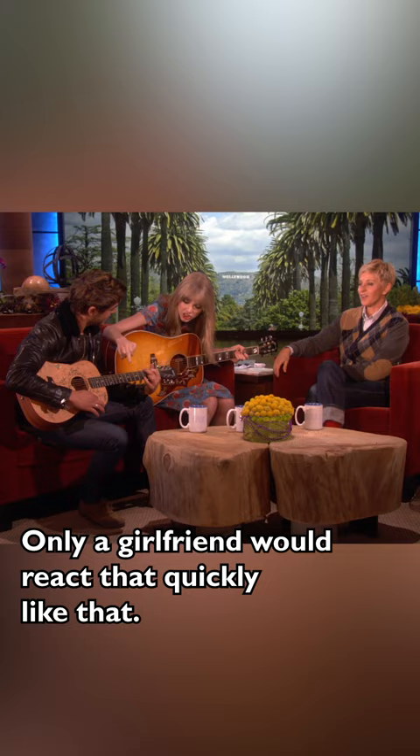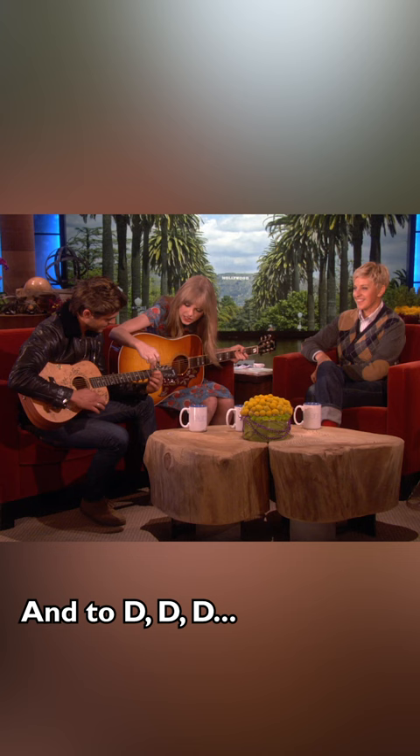Only a girlfriend would react that quickly like that. Then to D. There. Then A major. There it is.